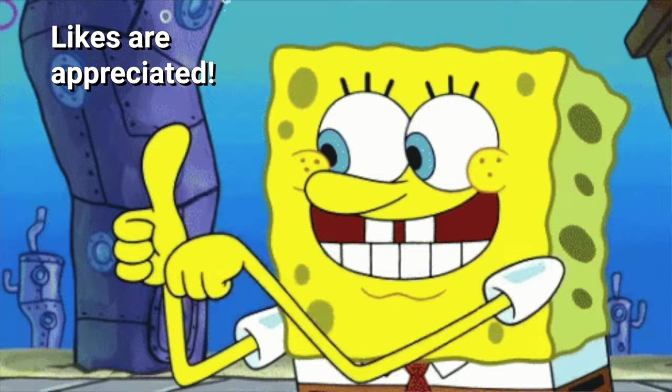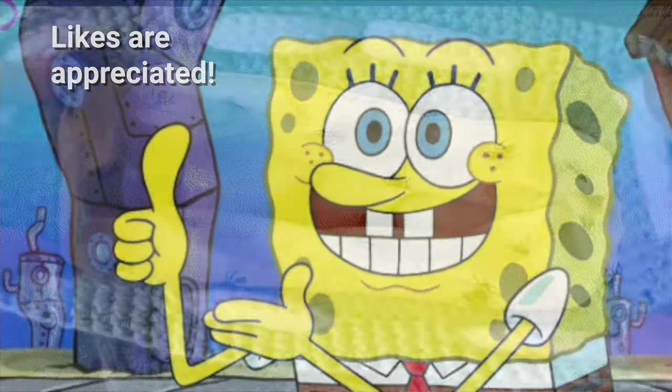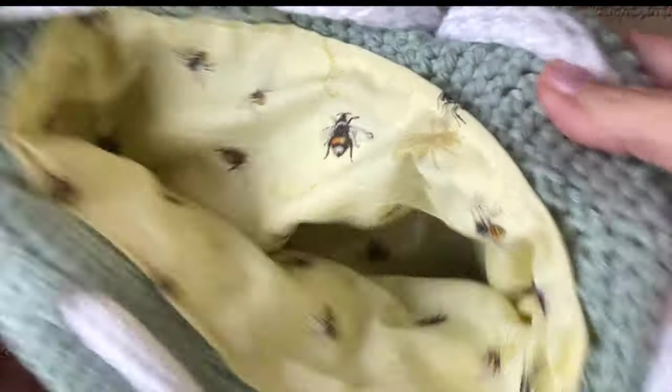I hope this tutorial helped in some way. Let me know if you have any questions and I'll do my best to answer them. Thanks for watching and we will see you next time.